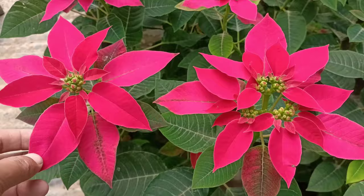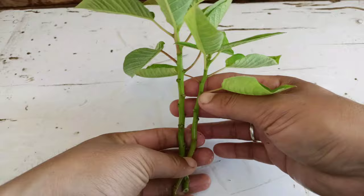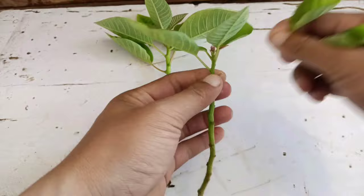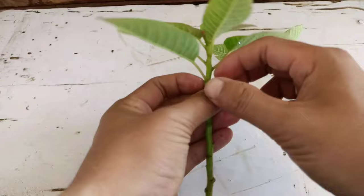So friends, let's begin. First step, we need to choose the healthy branch cuttings of Poinsettia plant. This is healthy enough to grow Poinsettia cuttings successfully. First step, we need to remove some extra leaves, and I'm going to leave some leaves on the top. I've finished removing some extra leaves and left some leaves on the top.